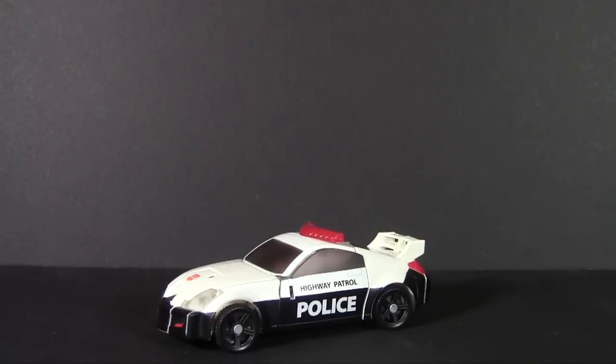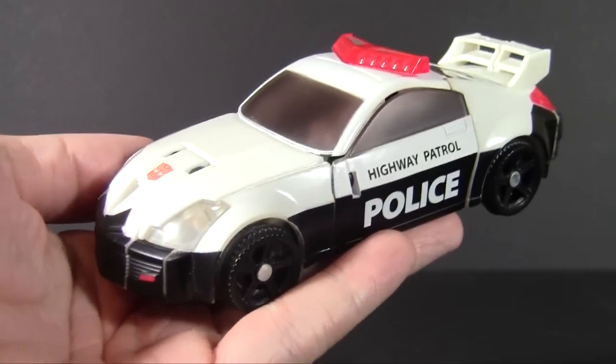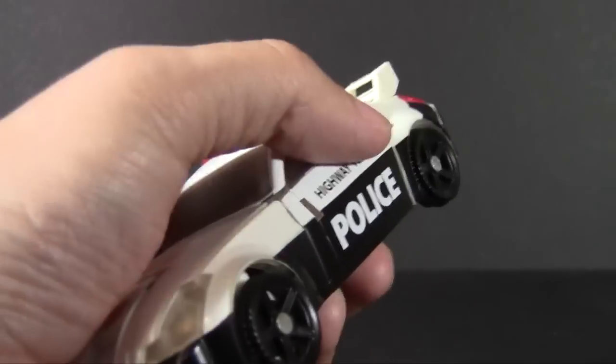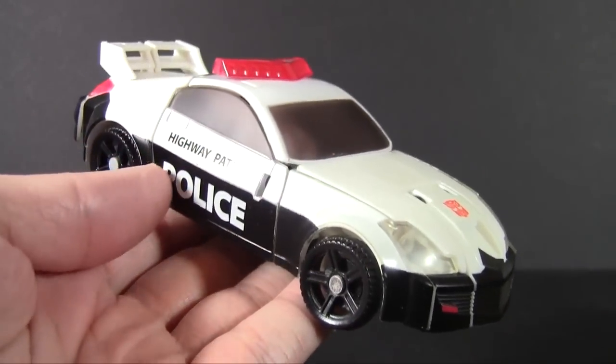Continuing this week's look at Cybertron's all-around law enforcement officer Prowl, this time we have gone to a much more modern and current figure based on the character — this is the Universe 2 version of Prowl. I've technically reviewed this before as BotCon Rapido, but not everyone sees every video I produce, so I'm going to go into this clean and look at it as if I've never talked about the mold before.